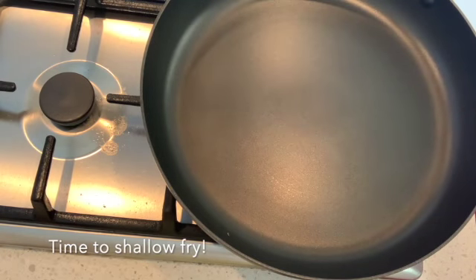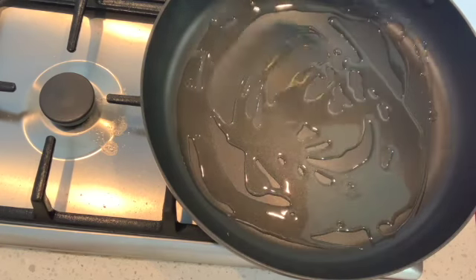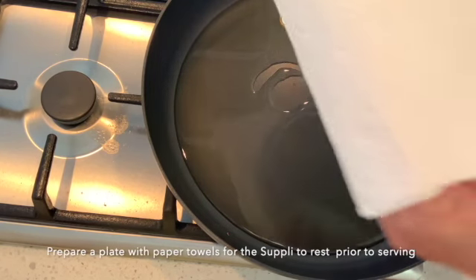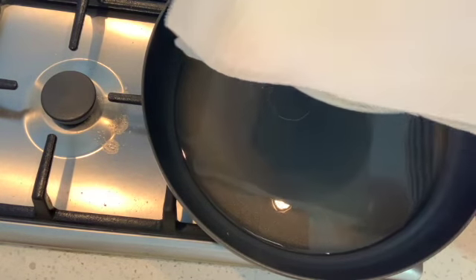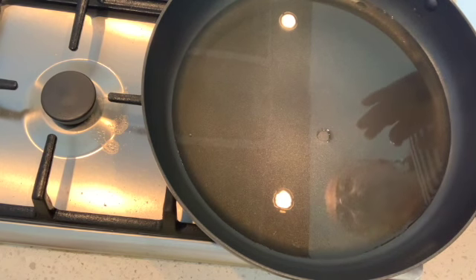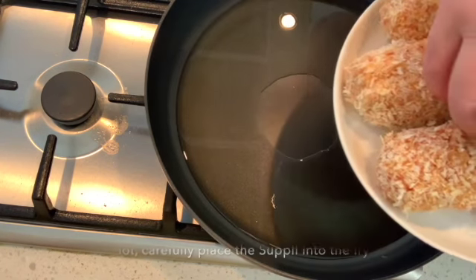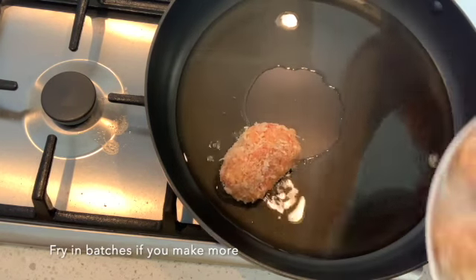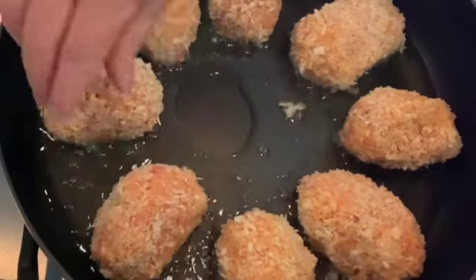We're going to quickly shallow fry the suppli. You will need quite a bit of olive oil in the bottom of the pan. I'm going to add a touch of sunflower oil to this, and I'm going to prepare a plate with a bit of paper towel so that once they're fried they'll soak up the rest of the oil. The oil needs to be quite hot — if you don't put them in when the oil is very hot, the suppli will actually fall apart. So one by one, very gently, place them into the frying pan. You can prepare these ahead of schedule and keep them in the fridge until you're ready to fry.